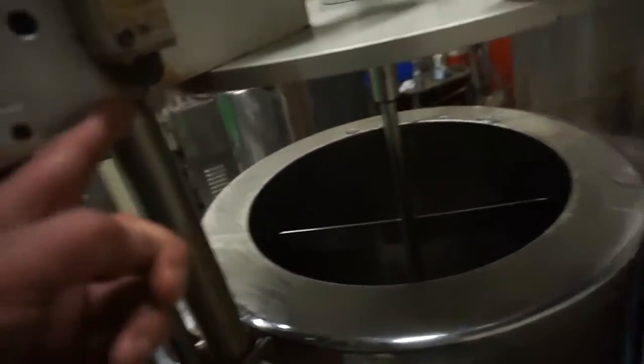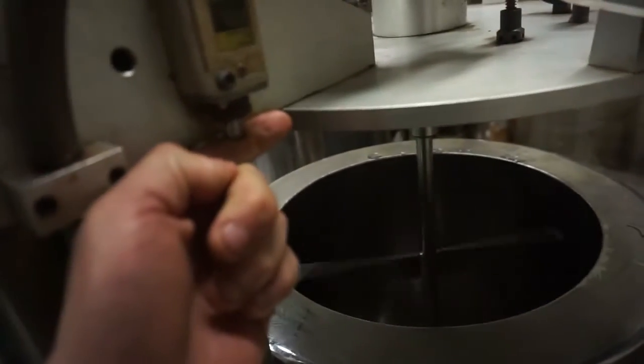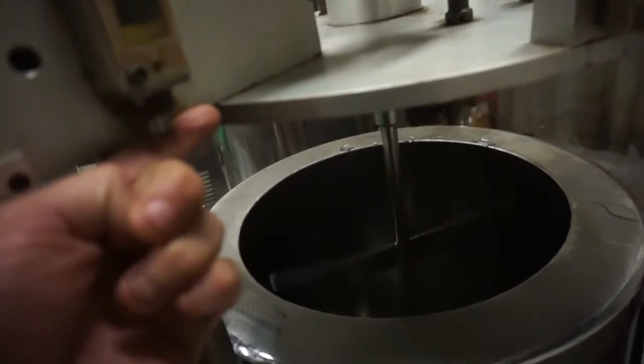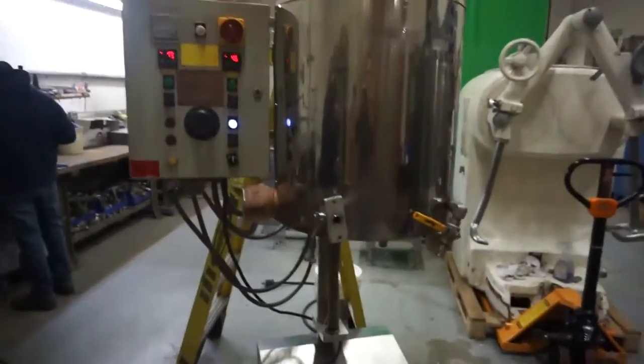This switch is gonna function only when it's completely closed, so I'm gonna have to push this. As you see, when I let it go it starts, but when this is down it activates the mixing — so that's for safety. Everything working perfectly on this kettle. All right, so here we go. Thank you.